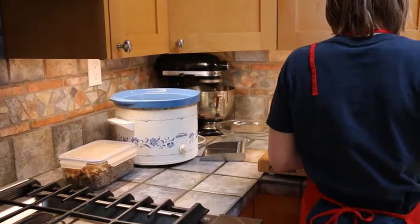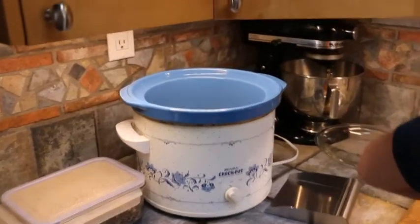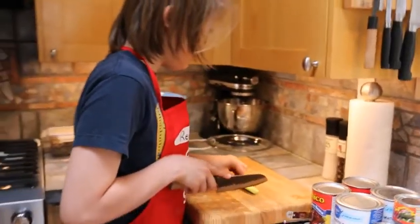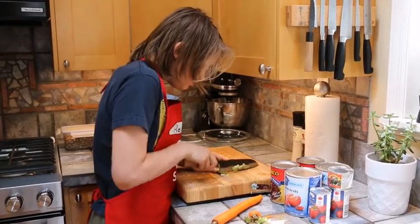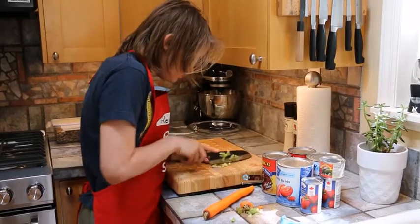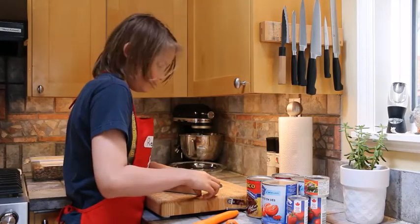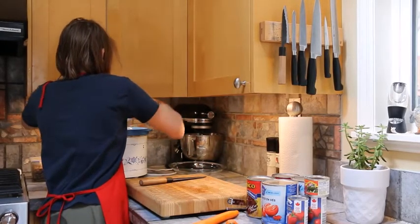Here we go again with our chili. So last night we cooked up the ground beef and the onion — that's what's in the container next to the slow cooker. We've already started chopping the celery and carrot, you can see that in there. Our sous chef here is chopping some more. So all the celery is in the slow cooker — we put three stalks in there. We're putting two large carrots in, also chopped up.